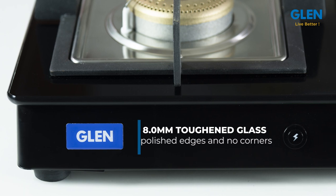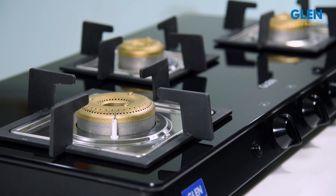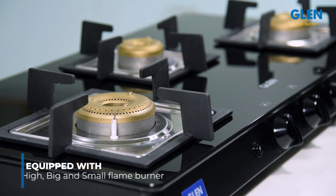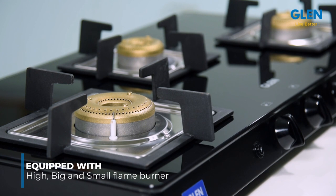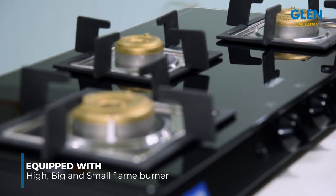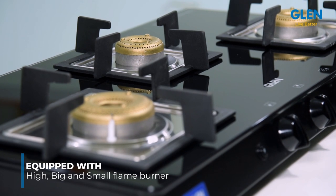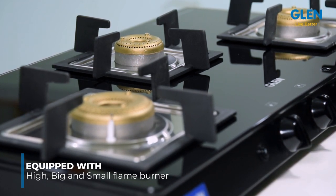It has polished edges and no sharp corners, so it's completely safe. It has three different size burners: one high flame burner for frying or any cooking requiring high flame, one big burner for normal day-to-day cooking, and one small burner that provides maximum vessel space for convenient accommodation of heavy utensils.